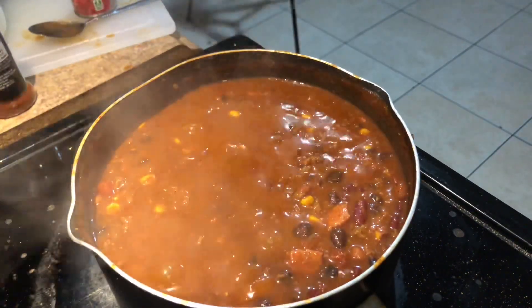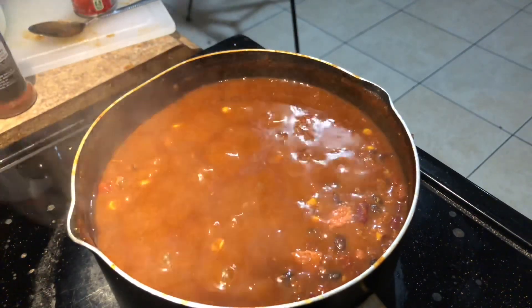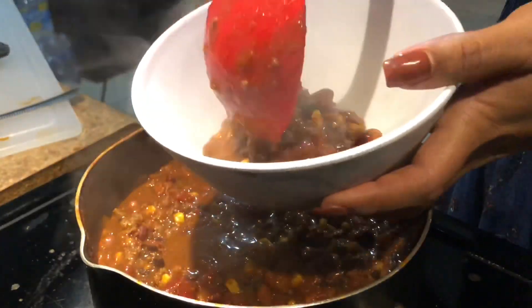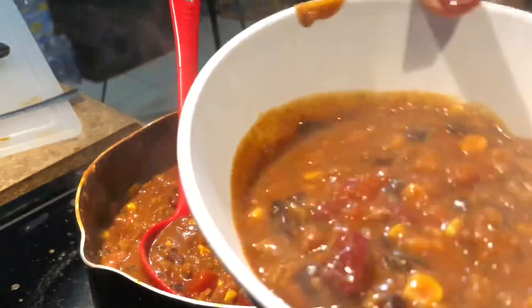And that's really all I do. I let my chili get thick and then I serve it — either with crackers, cornbread, or just by itself. I hope y'all enjoyed this video. This is a bomb chili for the Feast of Tabernacles, for winter, for whatever. If you like this video, make sure to give it a thumbs up and I will see y'all in my next one. Shalom.